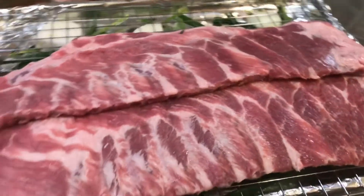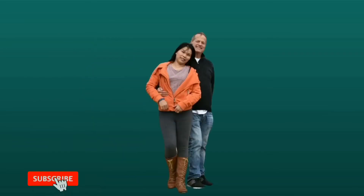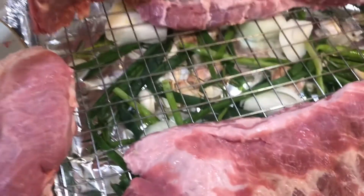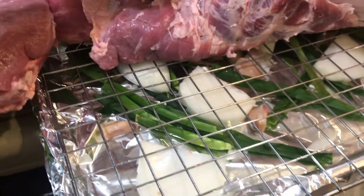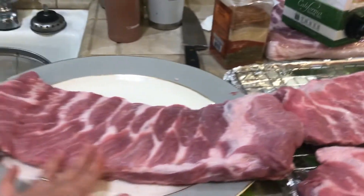So guys, what we have here right now is pork rib. Under it I put onions, garlic, some fresh rosemary from my garden, and also green onions, still from my garden. And then I have here a rack of ribs, really skinny ones.